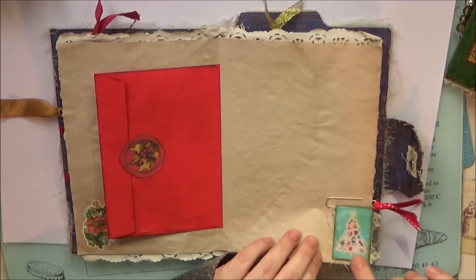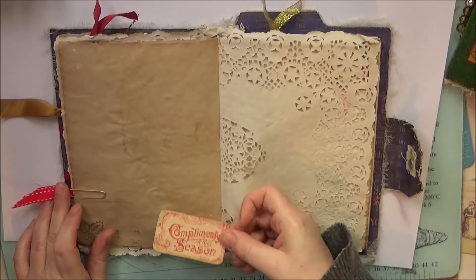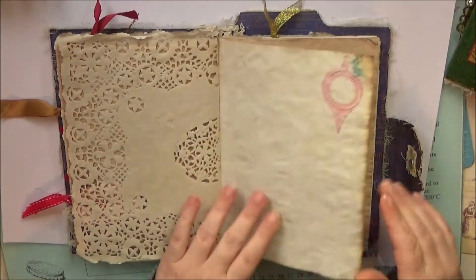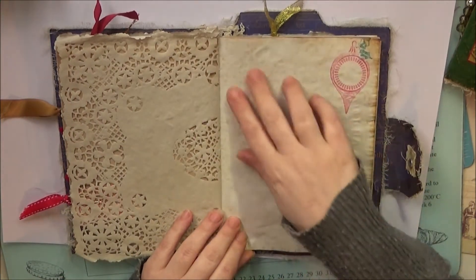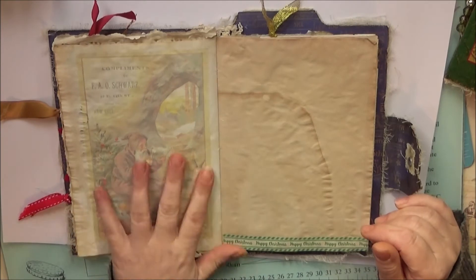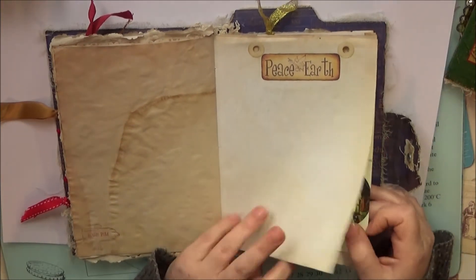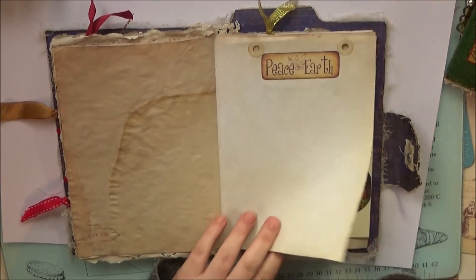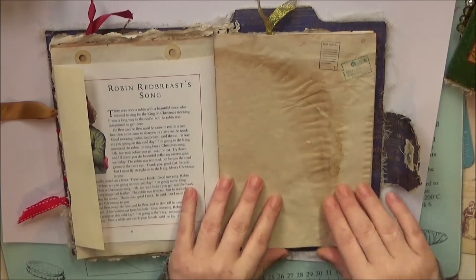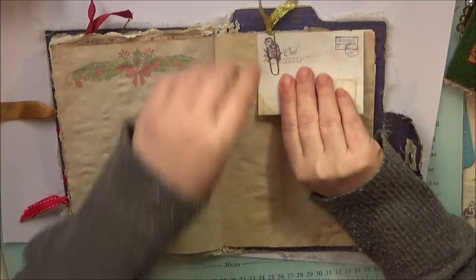Here we have another paper clip all decorated up — it's got fibers and all pretty stuff. Another little card says 'Compliments of the Season,' stamping on the other side of that doily, more stamping, and some of these pages actually have patterns on them — this is actually a doily pattern that is dyed into the page. Some more printing — forgive any noise in the background, there's three dogs and a cat going around here — and on the other side of that, a vintage book page, some more stamping, and a blank page for writing.